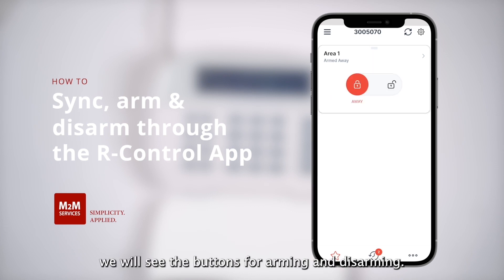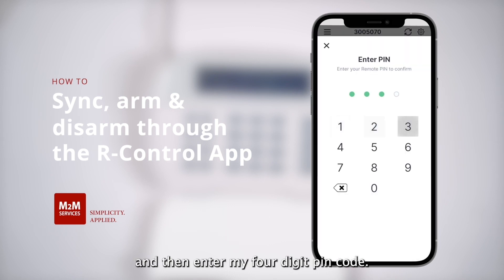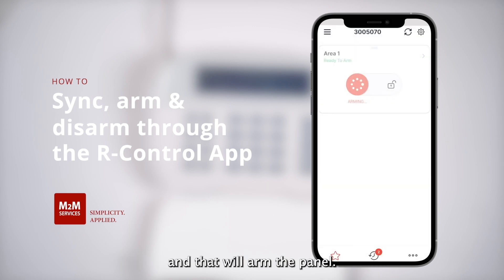And once we have that, we will see the buttons for arming and disarming. We already have the buttons, so I want to disarm the panel. I will slide the button to the right, and then enter my four-digit pin code. And now my system is disarmed. If I want to arm the system, I will slide the button to the left, and then once again enter my four-digit pin code, and that will arm the panel.